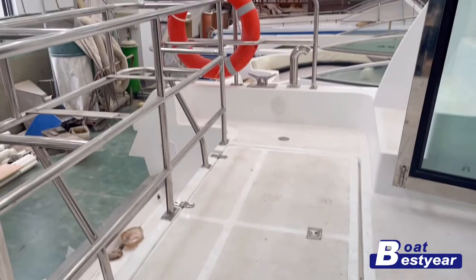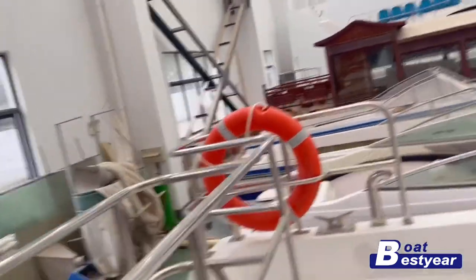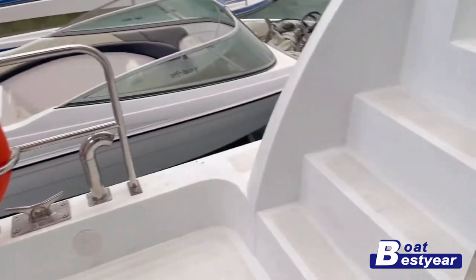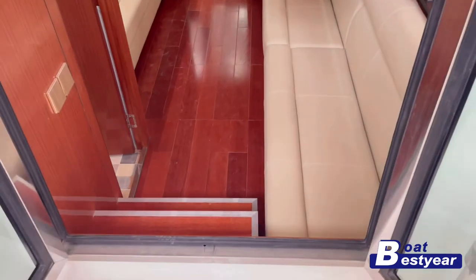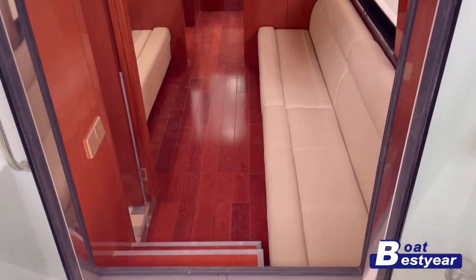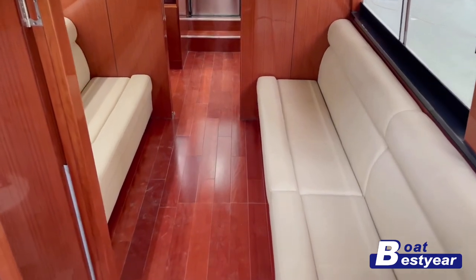Now here we're coming closer to the rear entrance of the cabin, with stainless steel rails here. One interesting fact is that our client has decided to name this boat Shanghai — there was a nameplate on the exterior that you may have missed.